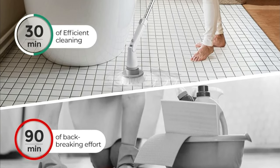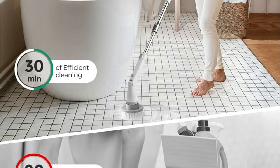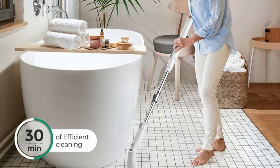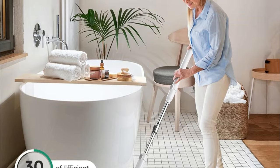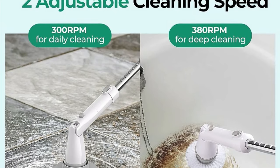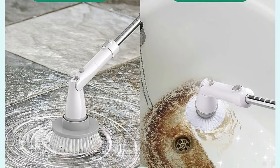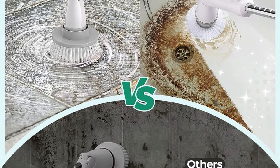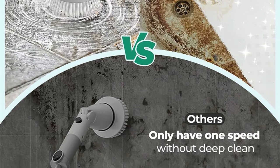Three hundred and sixty degree high rotation. Now, let's talk about the secret sauce of this spin scrubber — its incredible 360-degree high rotation. This feature allows you to clean every nook and cranny, including those hard-to-reach areas. You won't need to strain over the edge of your bathtub or get down on your hands and knees. The Kelfer Electric Spin Scrubber does the hard work for you, thanks to its impressive rotation capability.